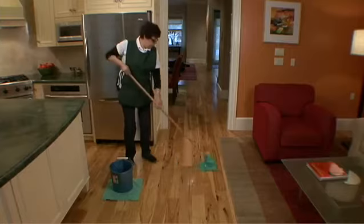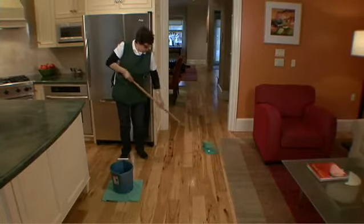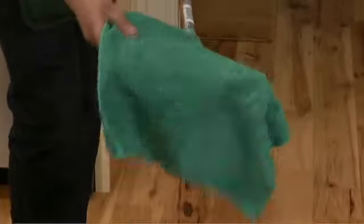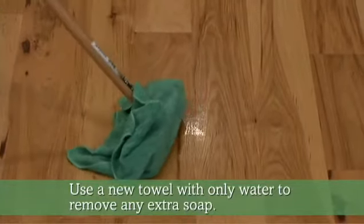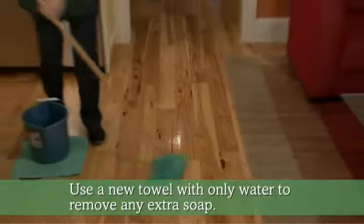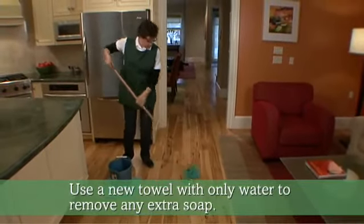Go from one side to the other. Remove any stain. With a different wet microfiber, this time only with water, go over the floor. This removes the extra soap.